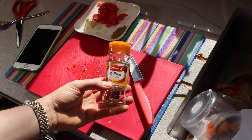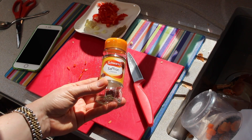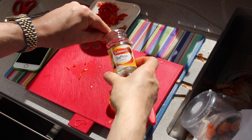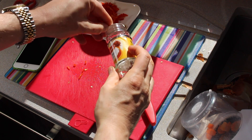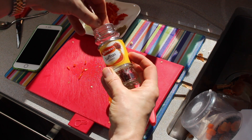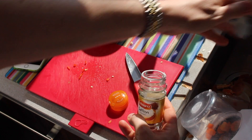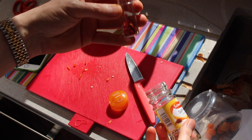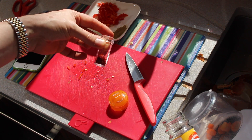Then you need some saffron, which is literally the most expensive thing. See this pot here — when I eventually open the lid you'll see there's a little vial inside which has got the saffron in. See how tiny the little vial is?